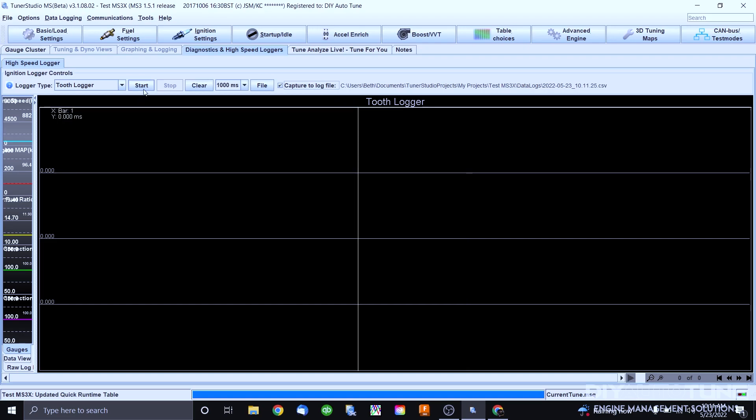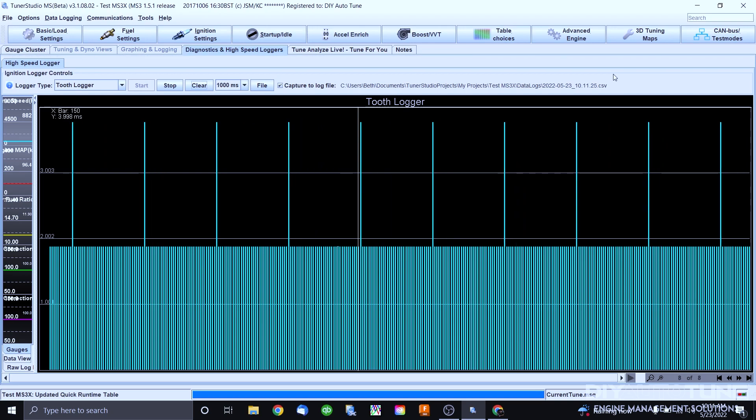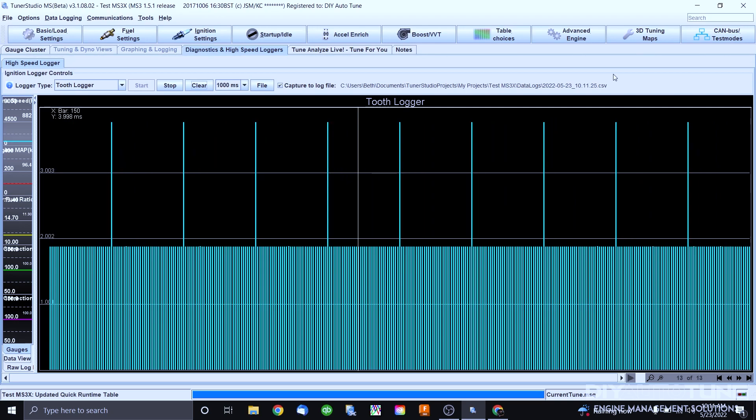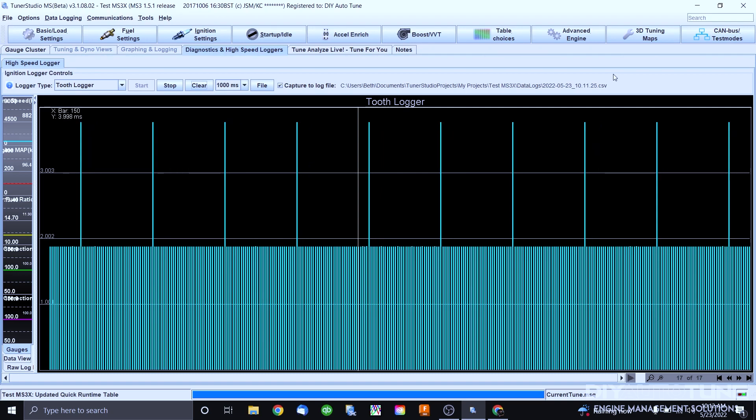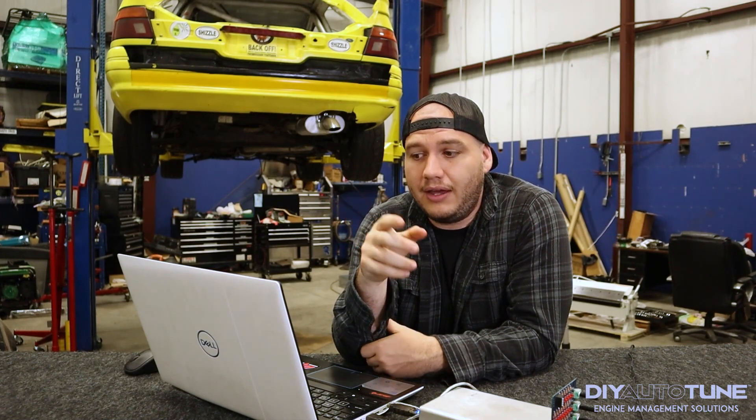Go ahead and press Start and you will see a signal come in pretty shortly. What you're looking at is a basic 36-1 trigger wheel setup that we are reading off of the Stim Power. Each bar represents a tooth and the time it takes to read from one tooth to the next. If we're reading rising edge in our ignition settings, it reads the first edge of one tooth to the first edge of the next tooth. The one long line — which is double the time — is the one missing tooth on the wheel. It reads the first edge of the tooth before the gap to the first edge after the missing tooth, measuring double the normal time on a 36-1.